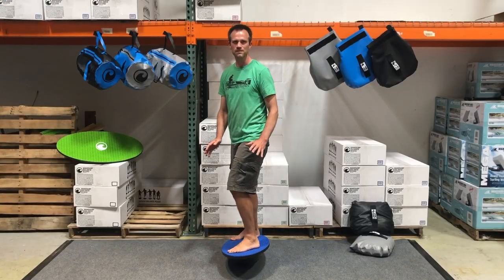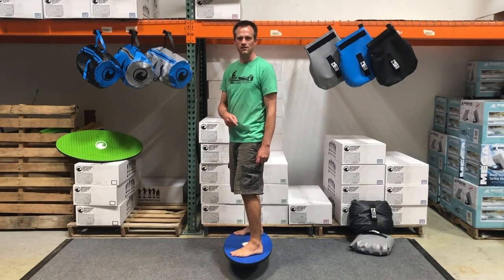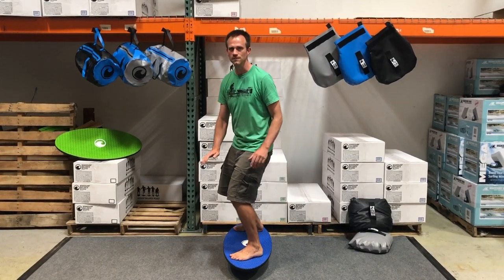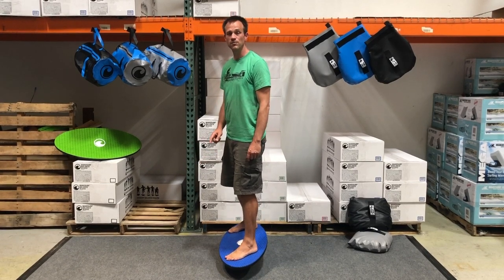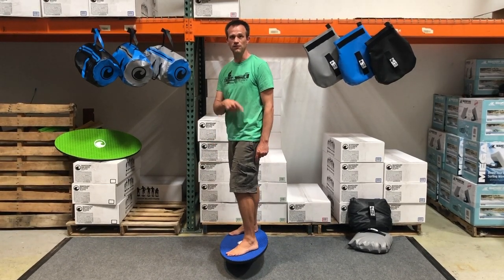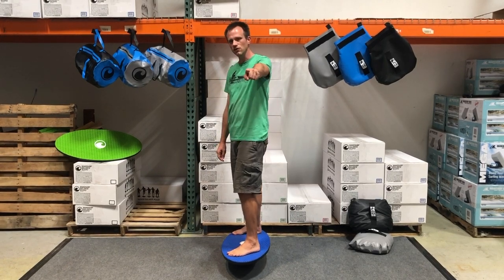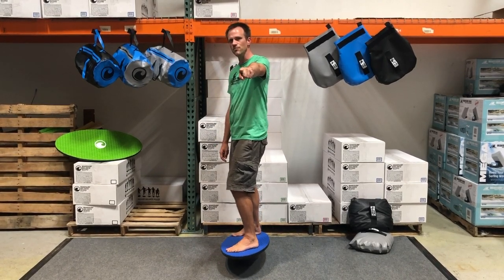Get on your board, and to do the 360 you're going to want to start kind of low. You want to lean onto your back foot to begin with to pivot around that, and start by looking for a spot on the boat.